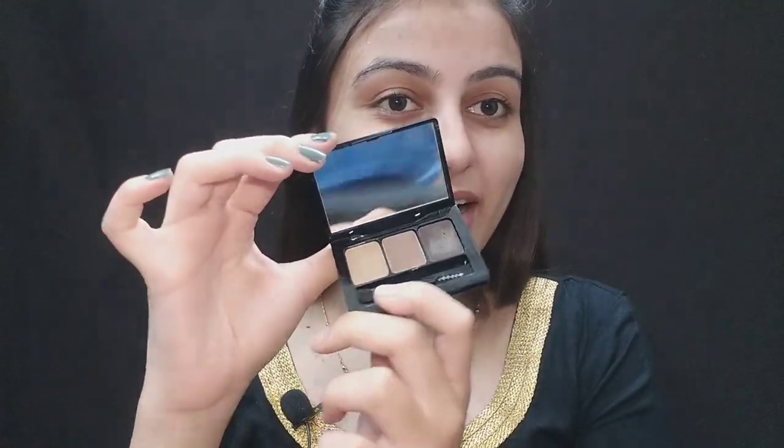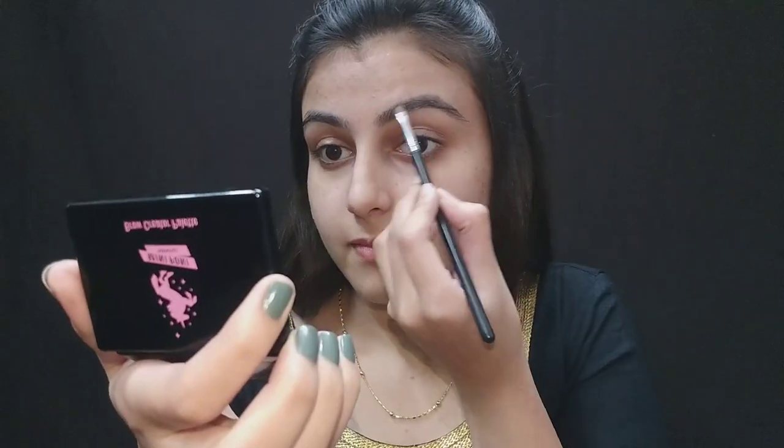I'm going to start with my brows as usual. This is my eyebrow kit which is from Mini — I got it from Mini. When I saw this eyebrow palette I loved it. I'm using an angular brush, which I always use for my eyebrows. I just love this palette — it's very handy and travel friendly, doesn't need much space.